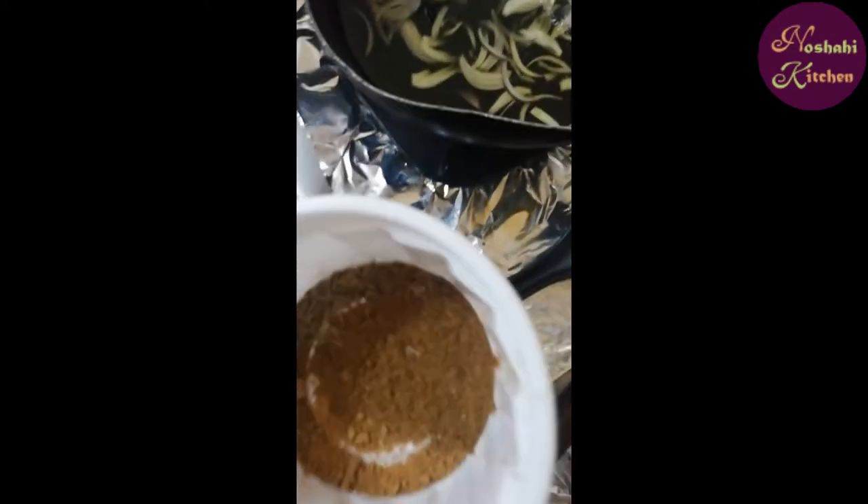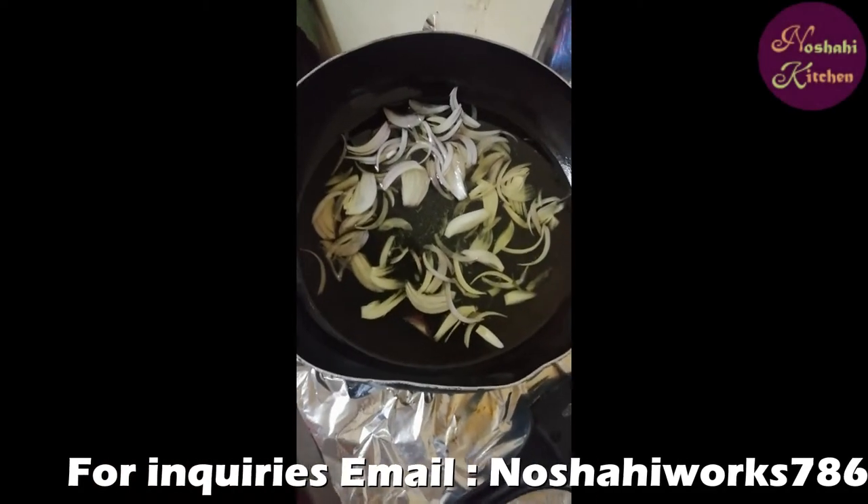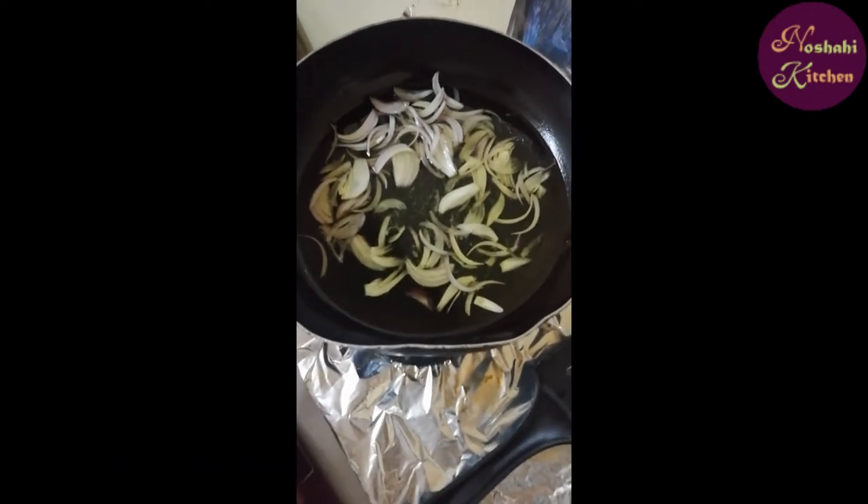It is a hot sauce, a little javateri powder, a little bit of zera, and a little bit of citric acid. It is not harmful, but it will give you a very good taste.